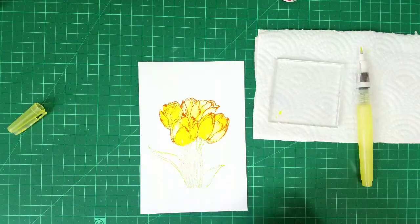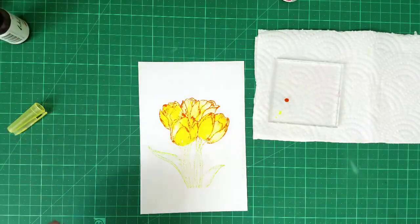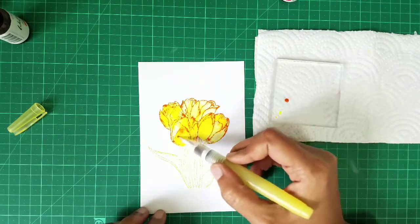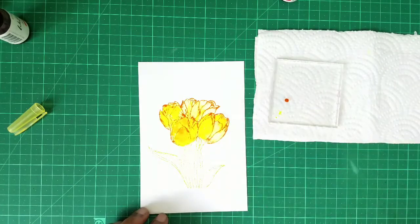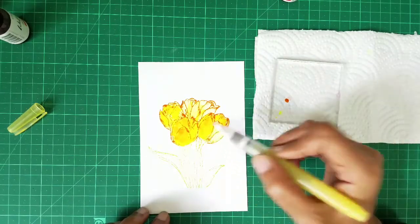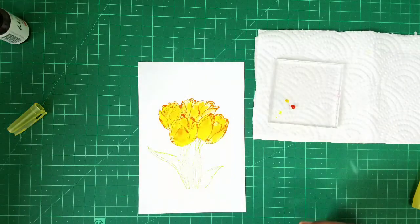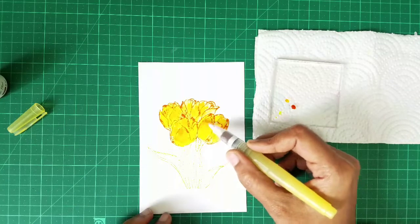Okay so the first color is done. Second one is Autumn Blaze. I just left some water and let the color spread on its own. Okay, now going with Soulmate — this is just a little bit darker shade of orange, but it doesn't show much difference when you actually put it on paper.